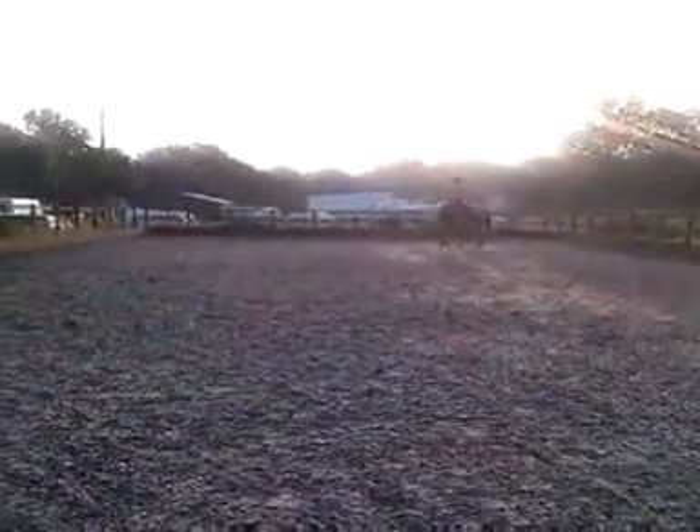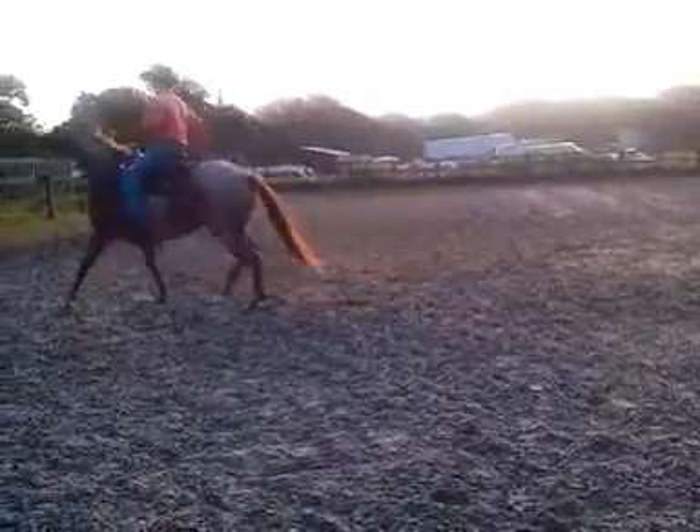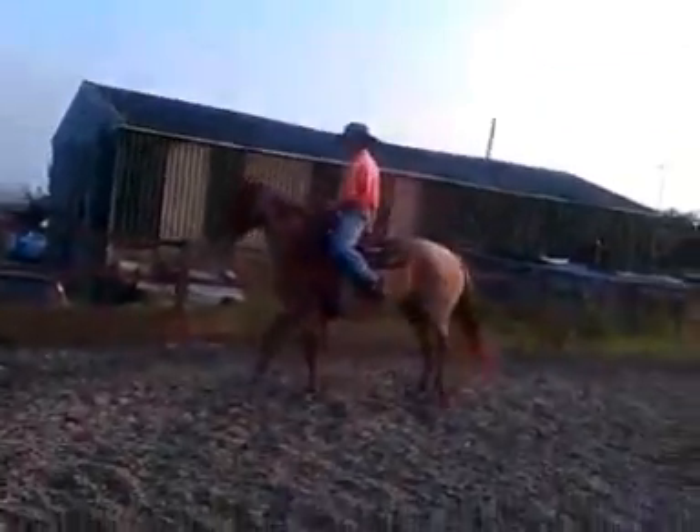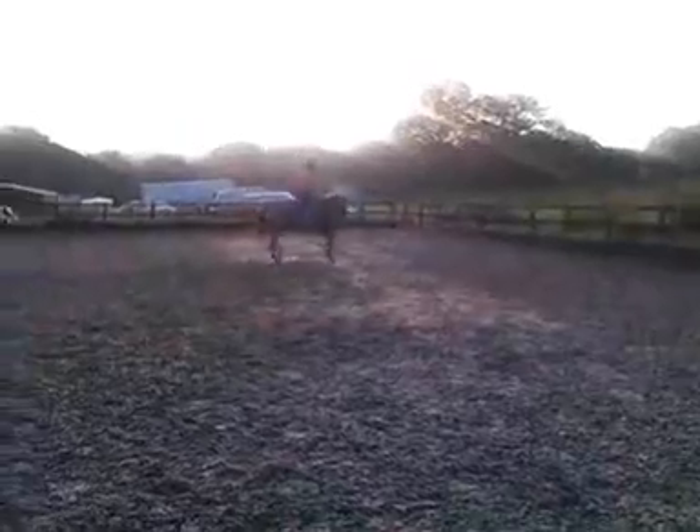Every time she starts screaming out for her buddy, or leaning out for her buddy, or starting to get stiff, I'm going to put her to work. You can see as I'm starting to walk her this way, all of a sudden she wants to bolt towards her buddy right there. I'm going to go ahead and soften her nose, move her hip, and bring her back out to the center here.